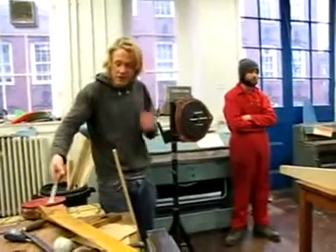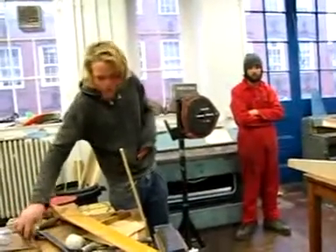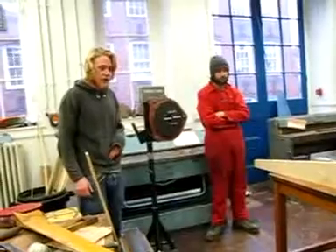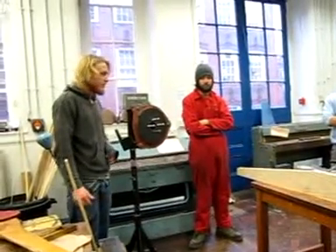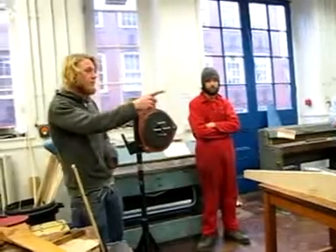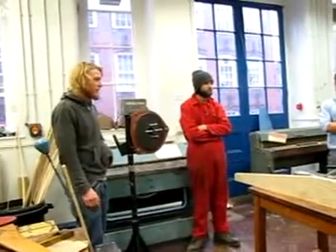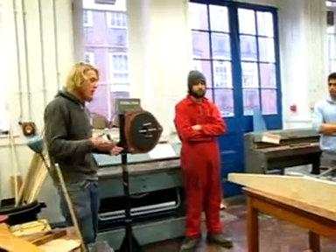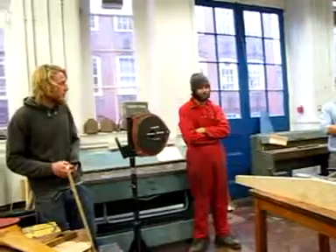Other risks include dropping any of these heavy planes or tools on your feet. We haven't got the most appropriate footwear, but just be aware to avoid getting your toes injured if things fall. There are also safety issues with the electrical machinery, but I'll go through those individually. Mostly, there will be lots of people in the workshop, so beware of people around you — don't rush, take your time, don't run around.